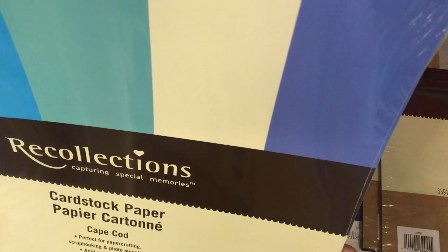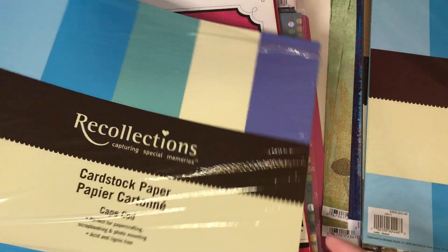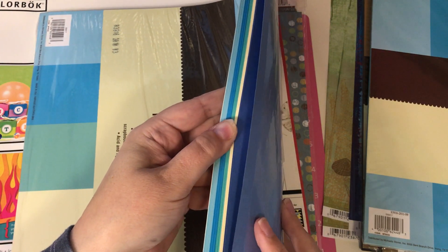And then this one is completely sealed — there's 25 sheets of cardstock paper in Cape Cod colors. And then this one's been opened but again there were 25 sheets in here and it looks like I've only used maybe one or two sheets.